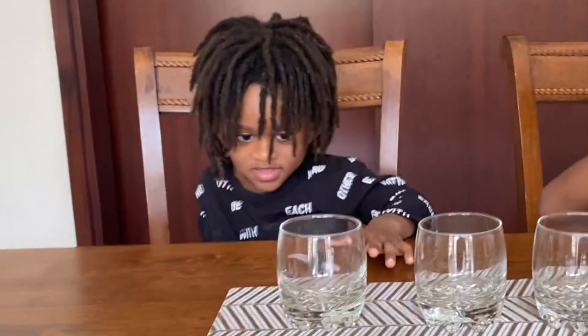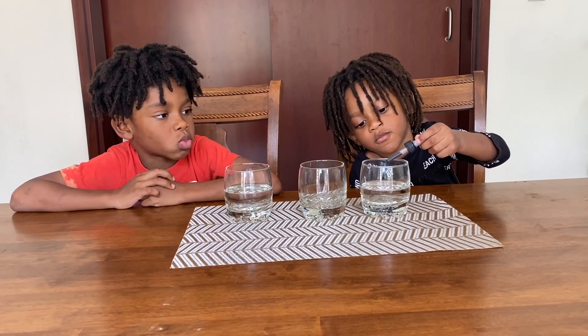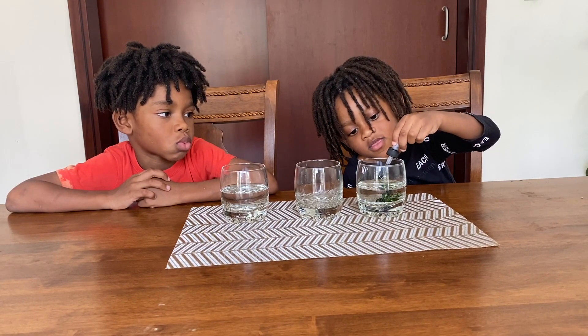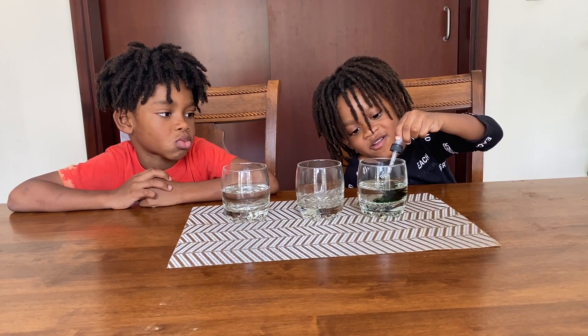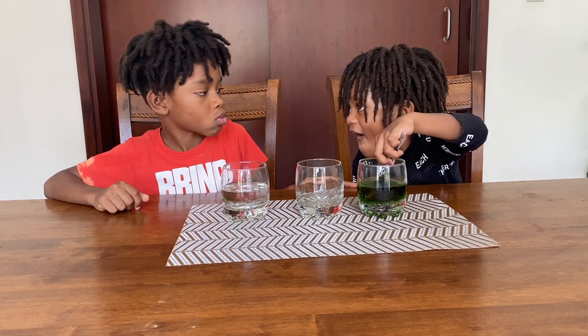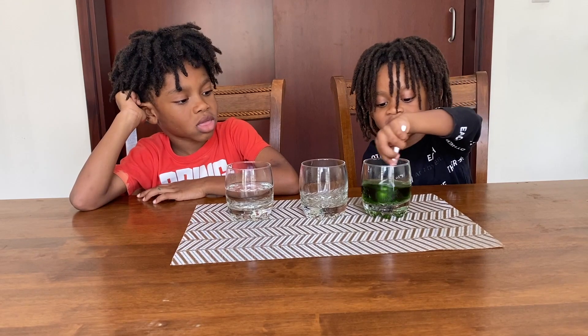So what you have to do first is you pour some water into a glass. Add your food coloring to the water. Add it all to the water. What color do you have, Jonathan? Green. Green? Okay. So use a spoon to stir it. It's like tea. Green tea.